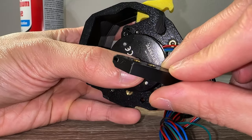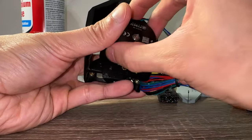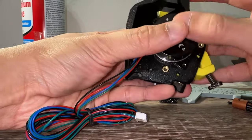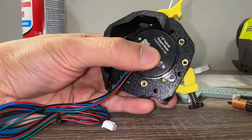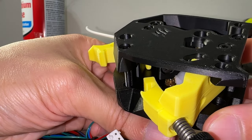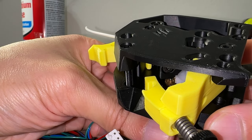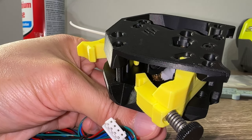Time to mount the extruder motor. The manual doesn't specify which way the motor wires should face. After searching photos online, I did a mock setup with the cable bridge and cover attached — it makes more sense to mount the motor with the wires facing down. Leave the bottom motor screw loose; we do not want the two gears mashed against each other. There should be an ever so slight gap while still maintaining teeth engagement. After that is done, both screws can be tightened down.